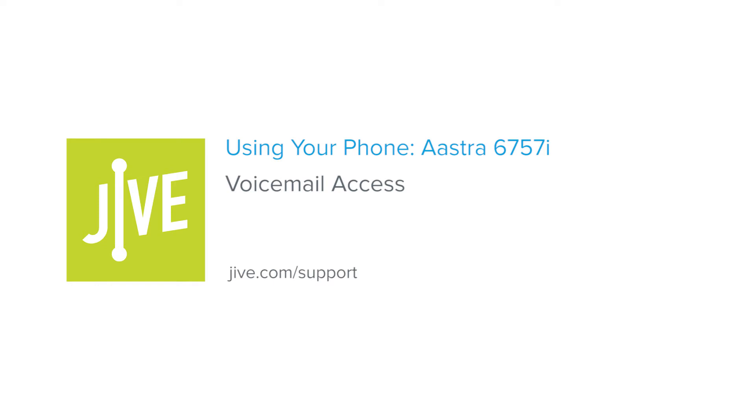Welcome to Jive Training. I'm going to show you how to access your voicemail on an Aastra 6757i.